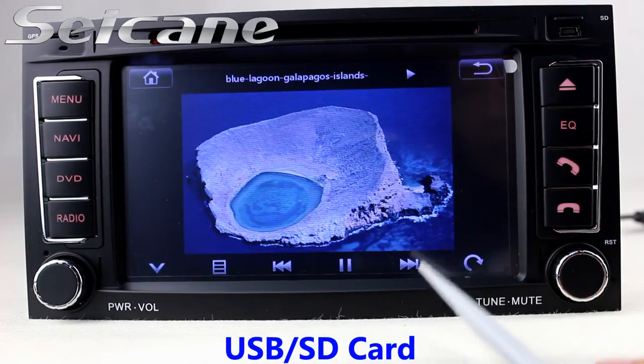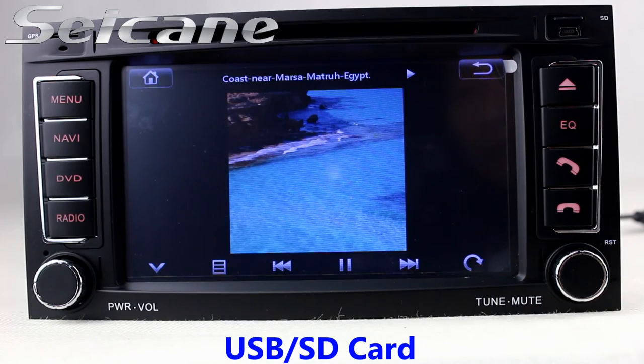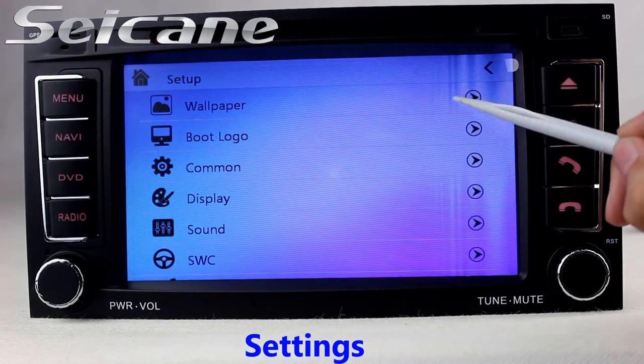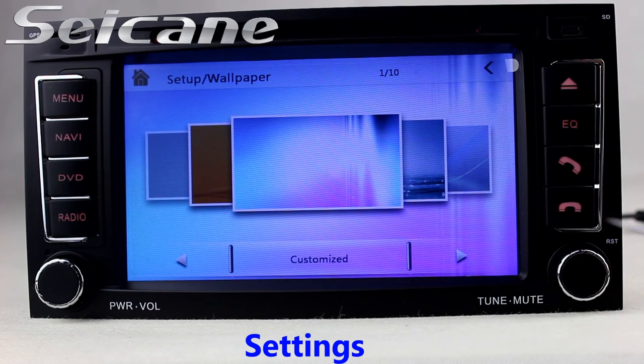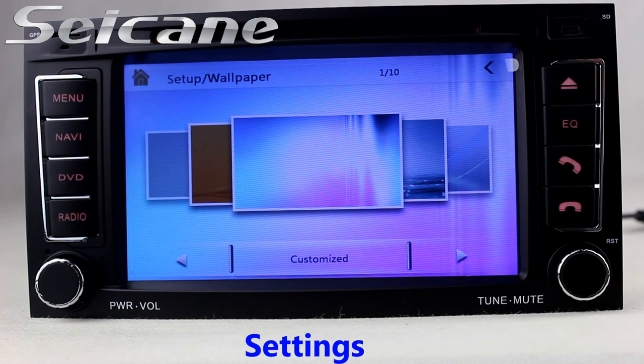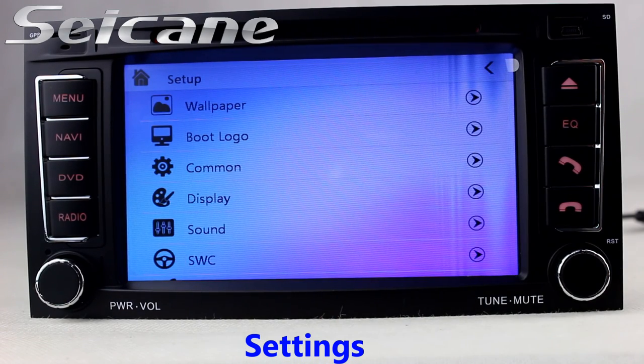Back to the main menu and enter the photo interface. Come to the setting interface where you can set options for display, GPS system, security, EQ values, steering wheel control buttons, and so on.